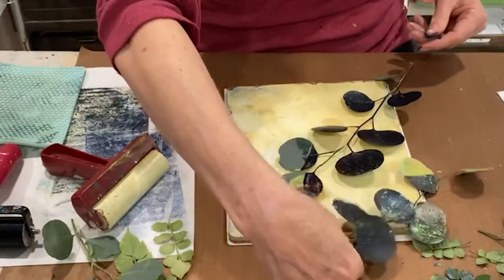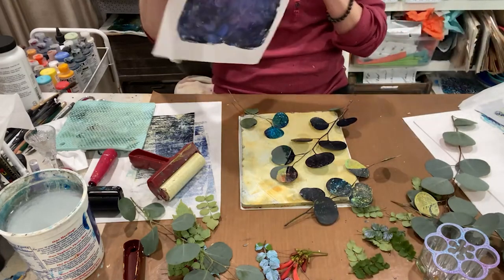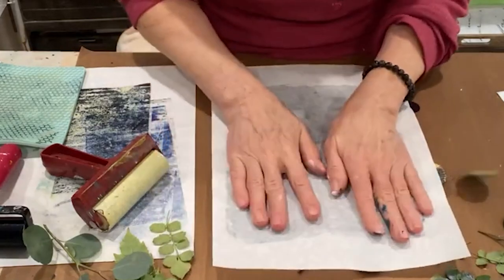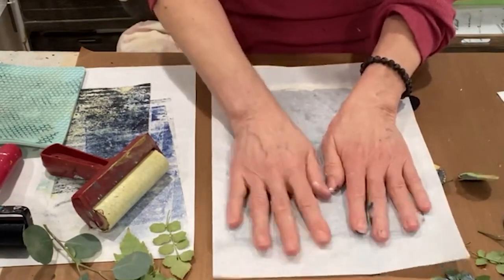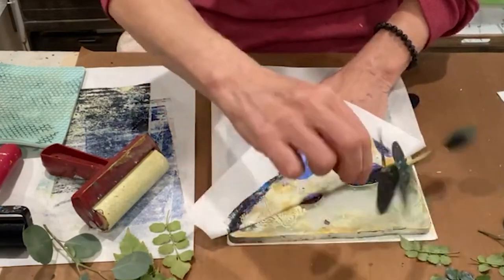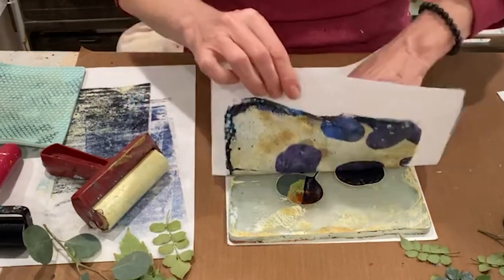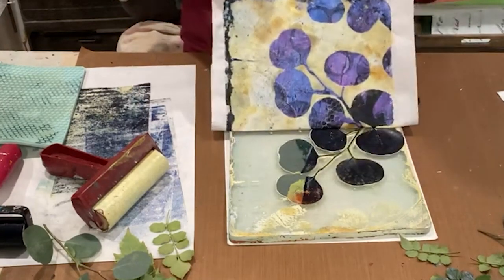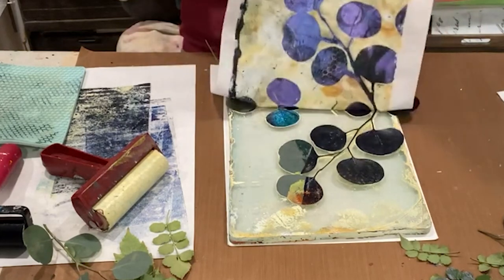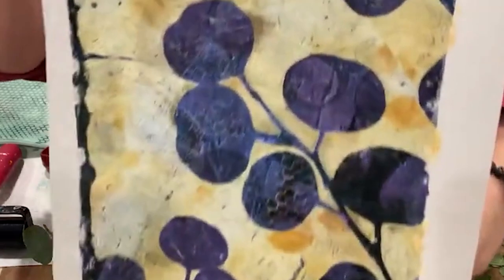I don't know how I want to put it on here. There we go. I don't want that all covered up. Oh, yes — wow, a stunner.